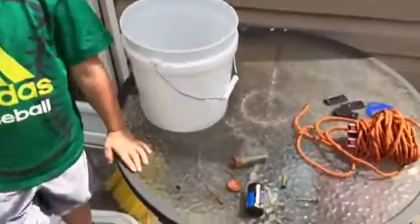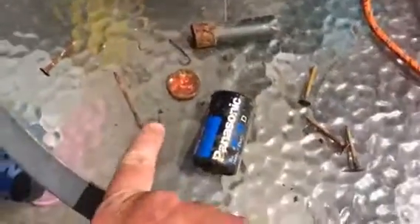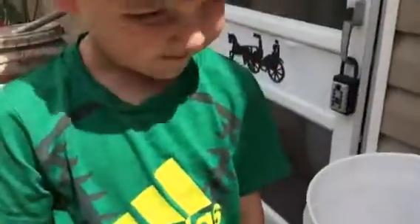We're back in the house. Let's see what all we found today. We got nails, a bottle cap, a battery, a shotgun shell, hooks, another big nail, a couple more nails, bottles, and another bottle cap. Did you have fun, son? Yes!